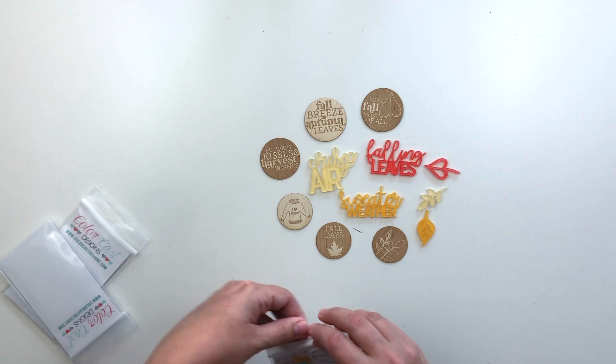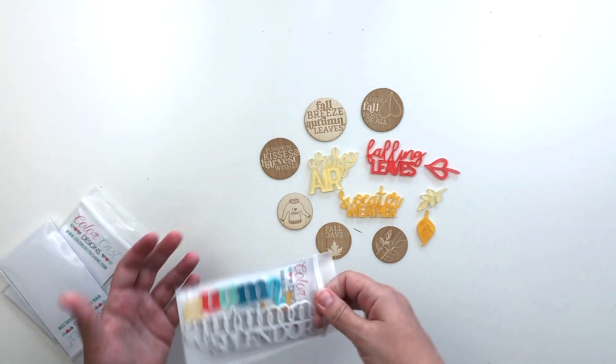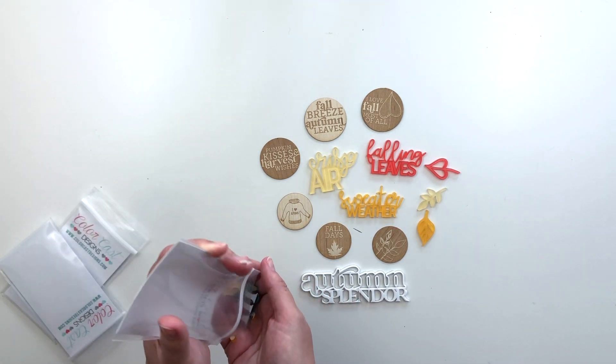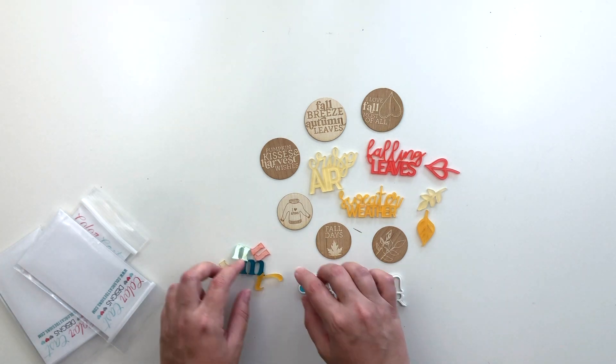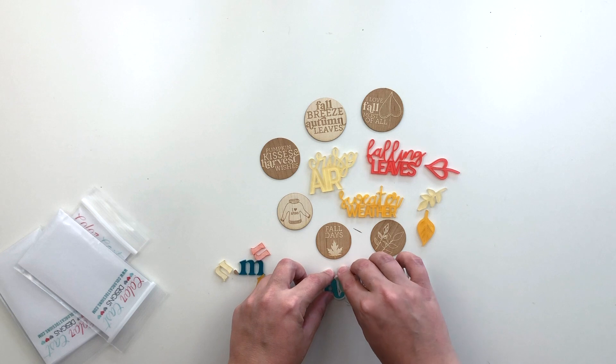And then this gorgeous piece which I saved the best for last — it says autumn splendor in white and then there are all these little pieces to fill in the letters.